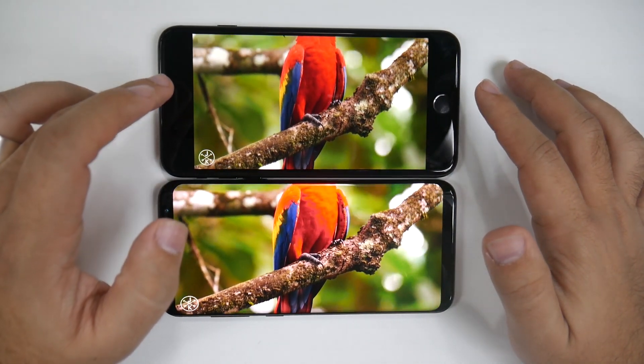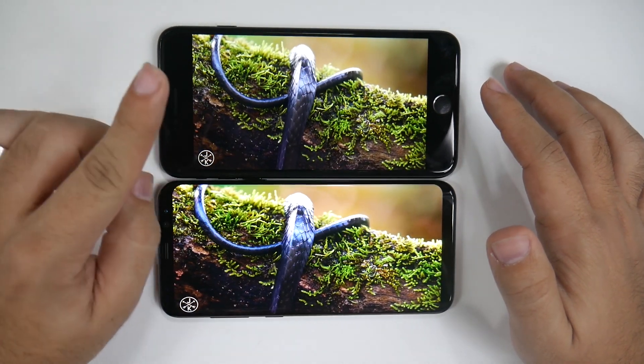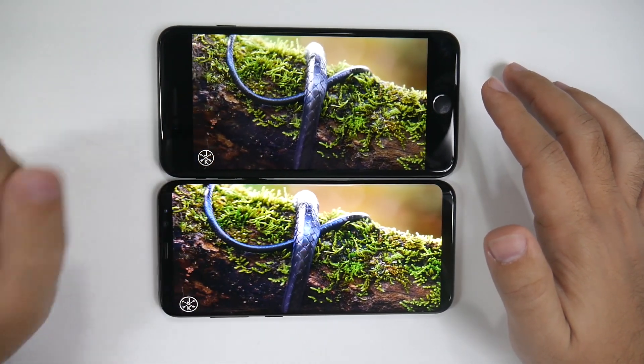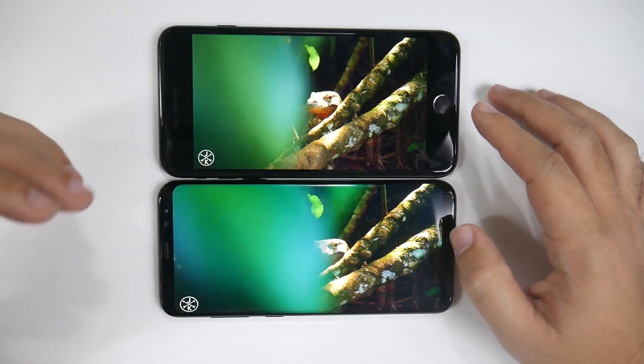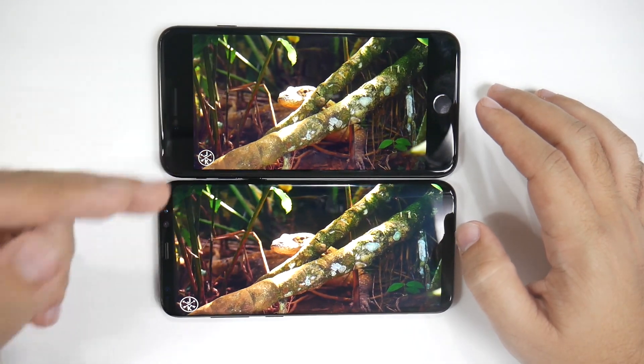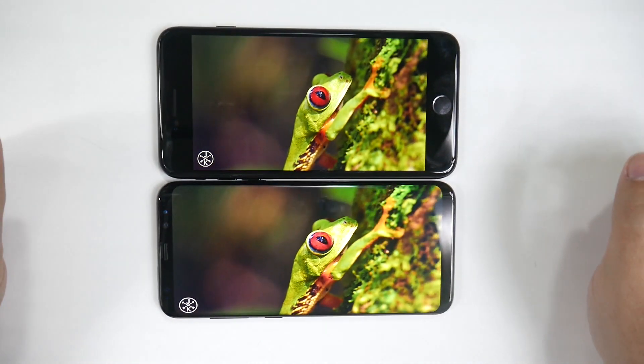The iPhone 7S and 7S Plus later this year will have an LCD screen, but the iPhone X will have an OLED screen like this. We've already talked about that in our previous video, so if you missed that one, go ahead and check it out on the new iPhones, as well as the Galaxies coming out, like the Galaxy X coming out later this year.